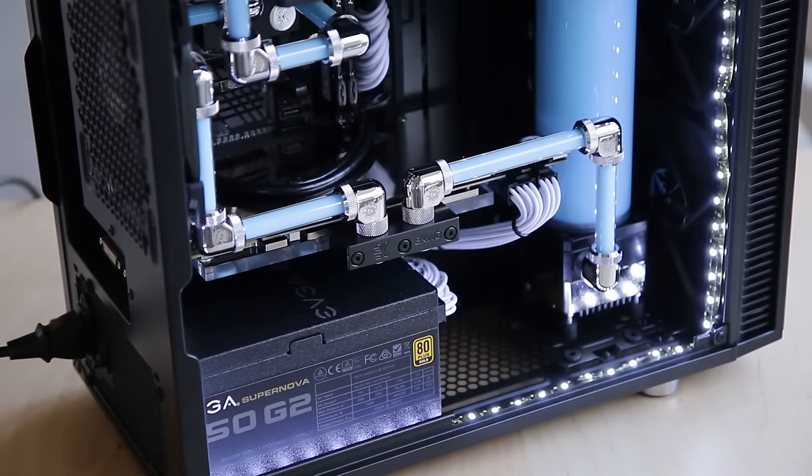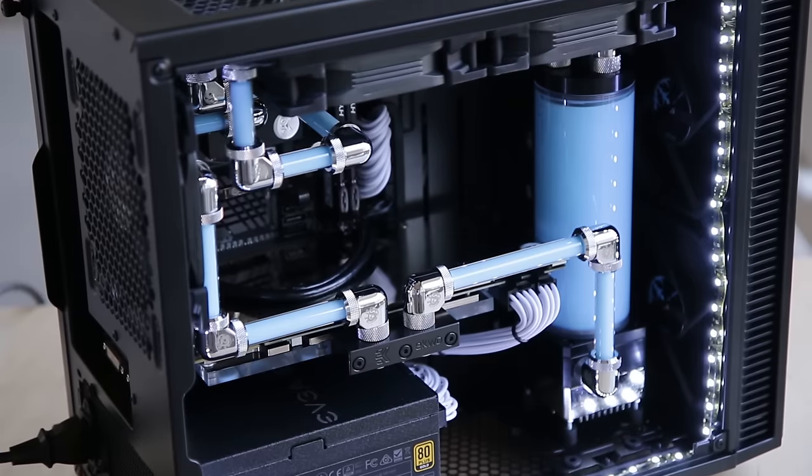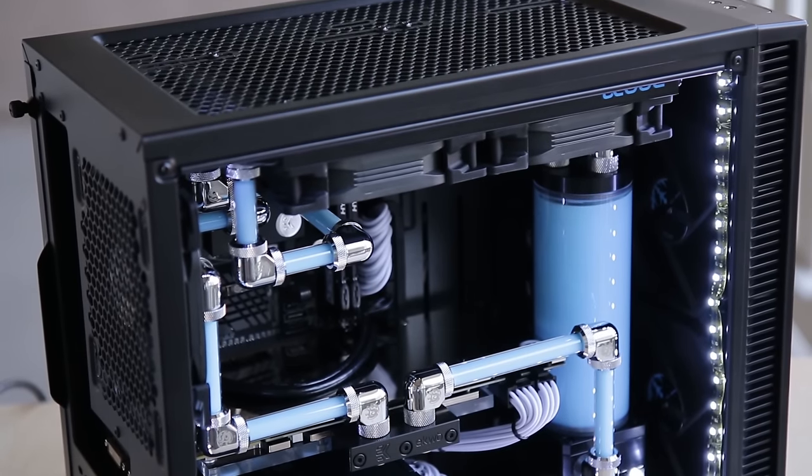What's up guys, Jays2Cents here. When I did the mini ITX build I mentioned that I used glass tubing and I asked you guys if you wanted a tutorial about how to use glass tubing in your systems. I'm not the first one to ever do it, but there's very little information out there. So today we are going to try and turn this a little bit more mainstream by me showing you the methods that I use to cut the glass and everything you need to know about using glass inside of your system.